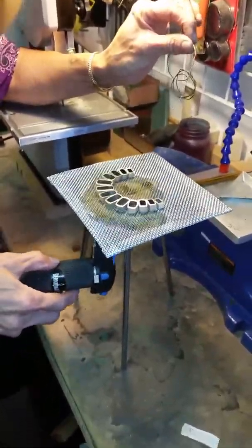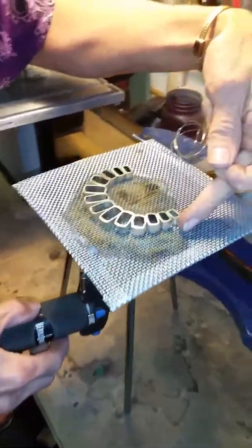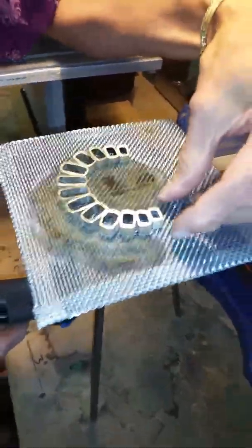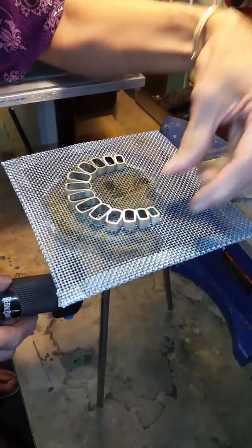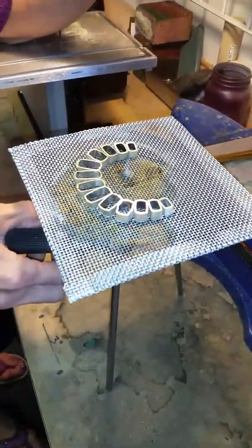I'm going to show you how to solder these little slices that I cut from a hollow knife. I've just got them all set here on the soldering tripod, and I'm going to start on one end and go around to the other.